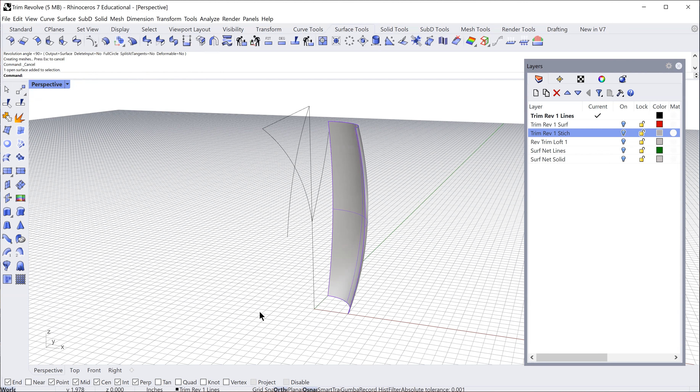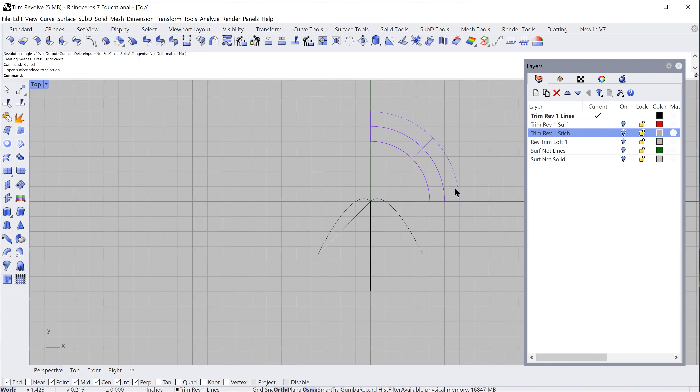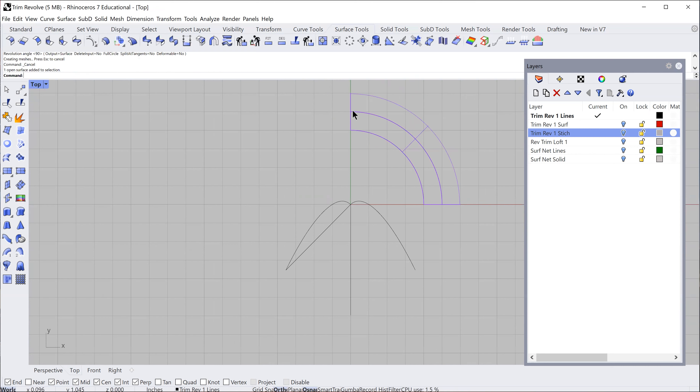Looking from the top, I want to rotate that to the front on center using a numerical value. I'm going to go to my rotate tool, select the center point, and numerically enter negative 135 degrees. That brings it right to the front on center, so I know it's perfectly centered. Let's go to front view.